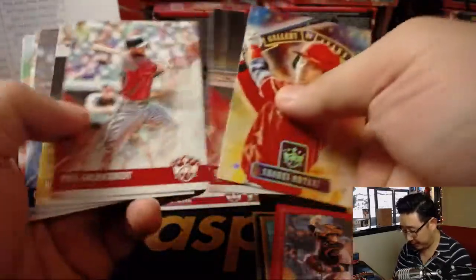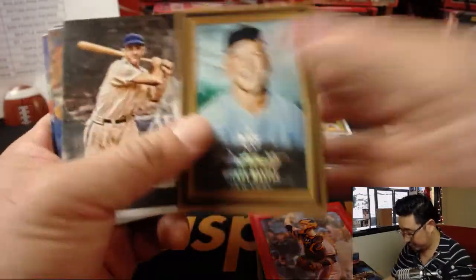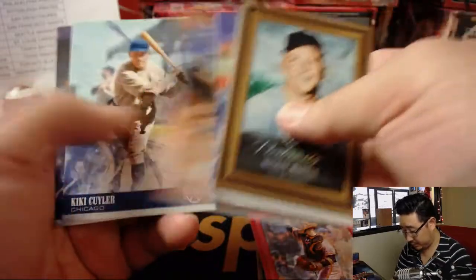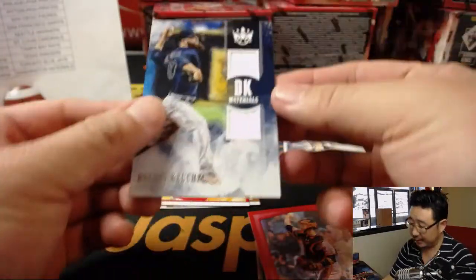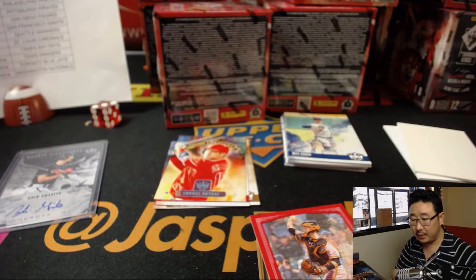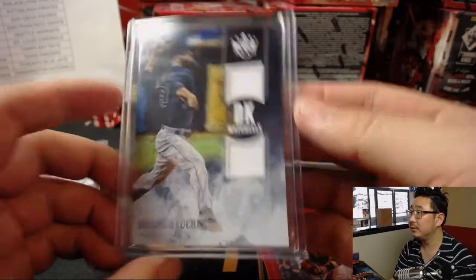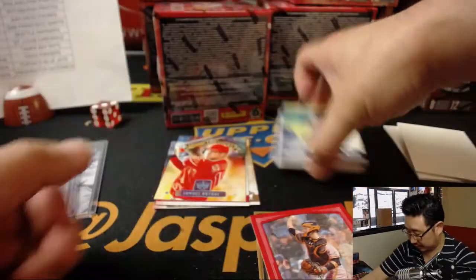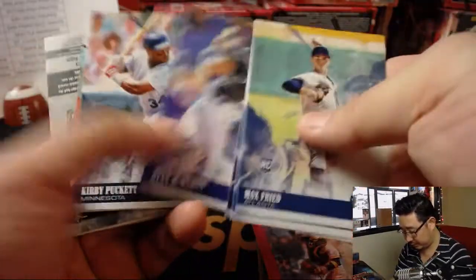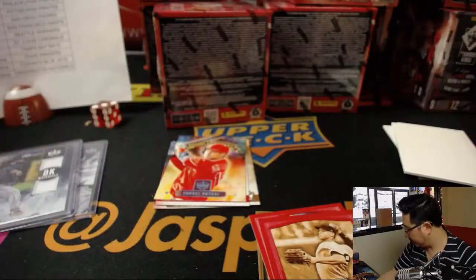Buster Posey frame. Gallery of Stars Otani. Walker Buehler. And your relic is a dual relic — Dallas Keuchel — that'll be for Chris Miller and the Astros. Aaron Judge with a nice sepia inside that red frame. And there's box one.